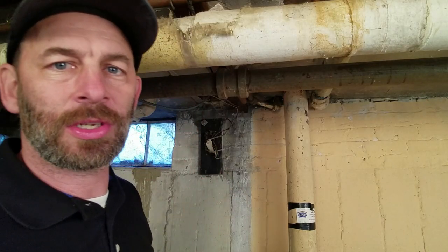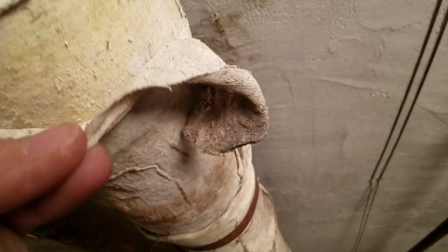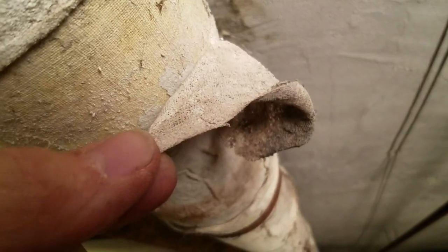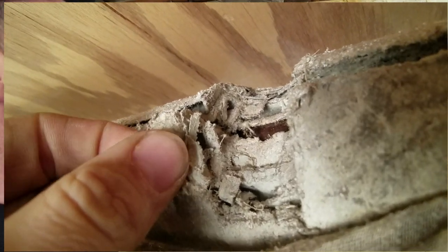So let's look at this insulation that has asbestos. One of the things you're going to look for is when you walk down, it looks like it has a cotton or linen wrap around it, which this does. The problem is when you get underneath that linen wrap — the linen wrap is supposed to hold everything together — the asbestos is actually a paper-impregnated asbestos that is below it. And this is where the problem becomes, because you can see that this stuff is very flaky.